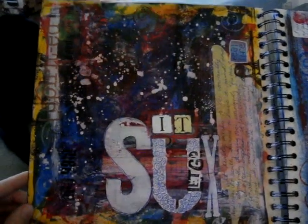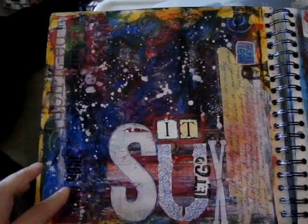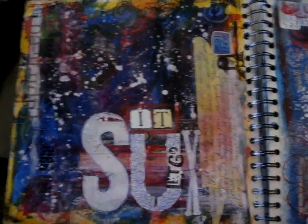My time's up. I appreciate you guys watching. I hope you learned a little bit and enjoyed my first flip-through of this journal. I apologize for my cat going nuts in the background. Have a great day.